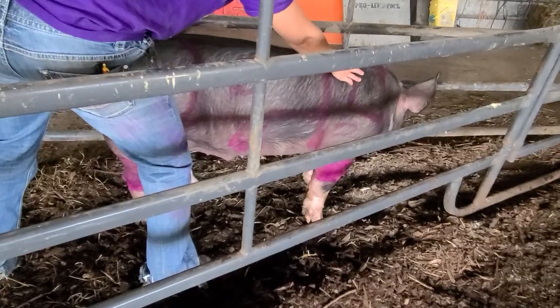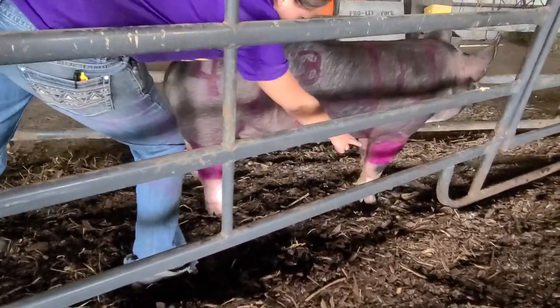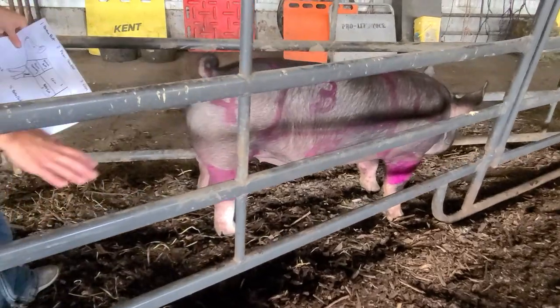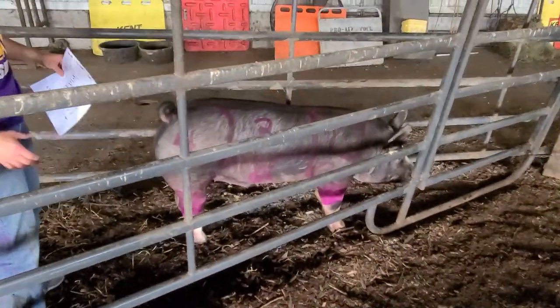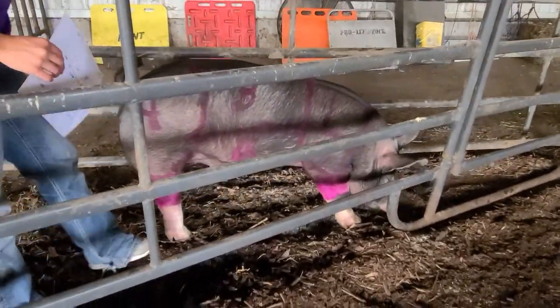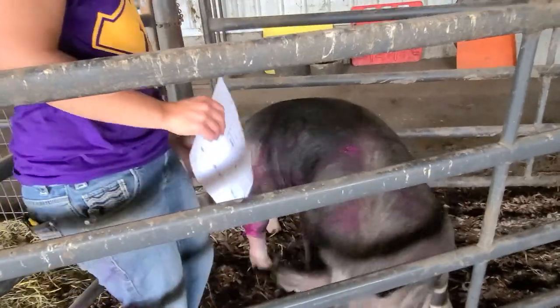So we've got our Boston butt, our picnic shoulder, our loin, our ham, our belly, and our shanks as our major cuts. With a pig, the more valuable cuts are going to come from the shoulder area and the ham area in the back. There are also some other miscellaneous items we haven't talked about yet.